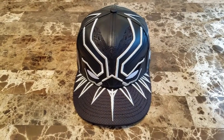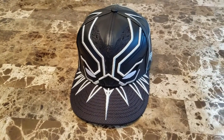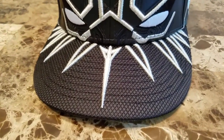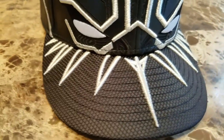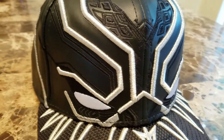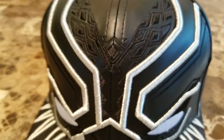What's up YouTube, Ricky Mom 25 here, just want to give you a quick look at the Black Panther 5950 from New Era Cap. This is the Black Panther 5950 — it's got a ballistic brim which is super clean, with raised embroidery on the bill and raised embroidery throughout the polyurethane crown.